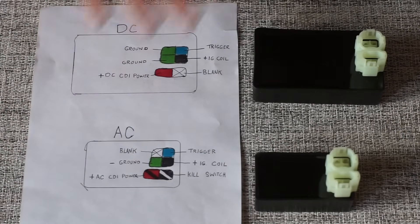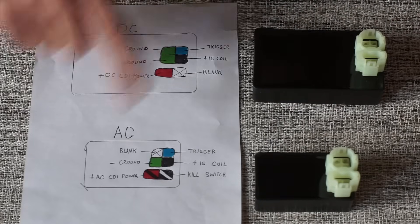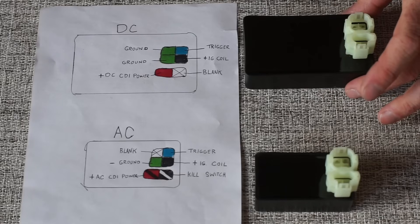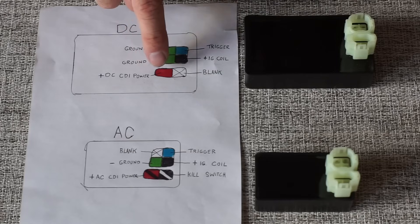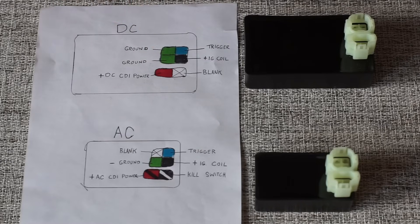I've got my little diagram here and this is going to tell you exactly how to identify your CDI box. We want to know if you have an AC or DC CDI box — very important when you go to order one of these, because if you order the wrong one, you're going to blow your system out or damage the CDI box. The DC CDI box is going to be bigger most of the time, though there are some cases where the AC is big as well. The main 100% way you'll know it's a DC CDI is this red wire going in right here, just like the illustration. If you put a test light on it and your test light lights up, that means you have a DC CDI box.